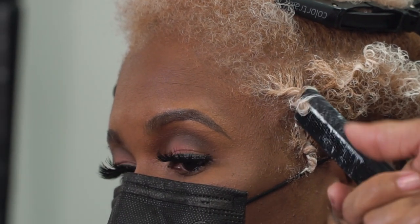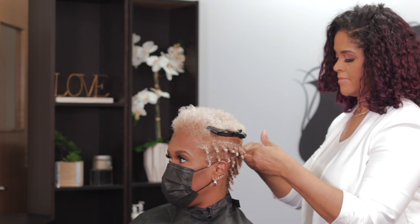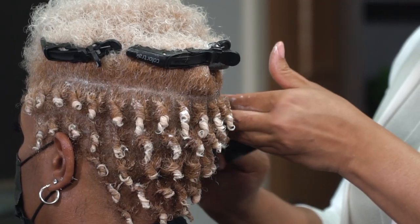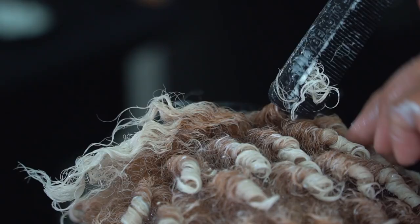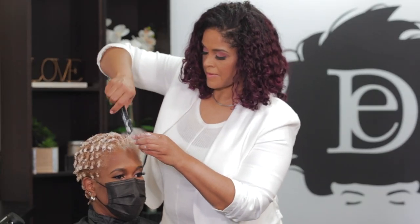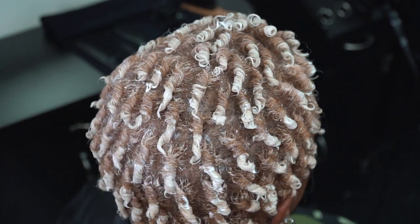Comb coils are a very low maintenance hairstyle. You just tie it up at night using a silk bonnet, a satin pillowcase, or a scarf. It will keep for a good two weeks depending on your lifestyle. This style can be performed on short, medium, or long hair — the longer the hair, the longer the hairstyle will last. We have now completed our comb coil set. In the back up until the parietal area, the curls were awfully small so I had to use my fingers to help achieve the curl. Once we got into the crown, we were able to use the comb to completely coil the hair.